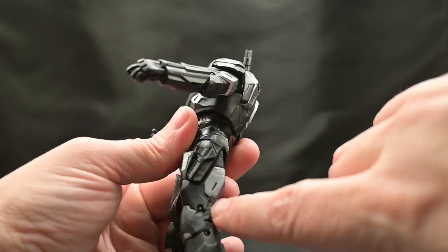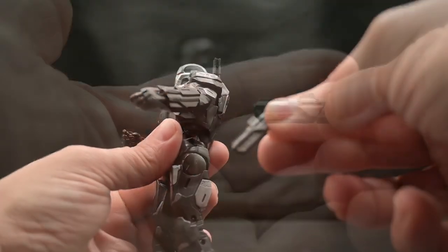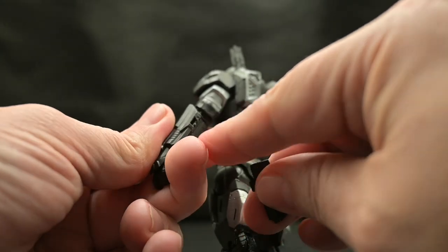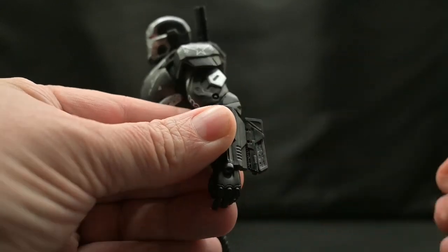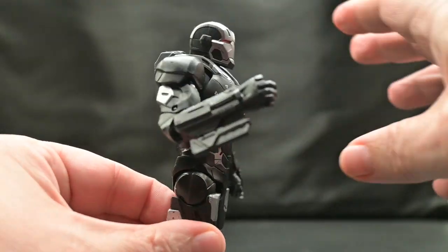On his legs he does have extra armaments — more guns. He has two of these and they can fit on his leg as well as on his forearm. You have a port here and a post on the piece itself, and it plugs in like so on the forearm as well. So he has additional firepower on his forearms.